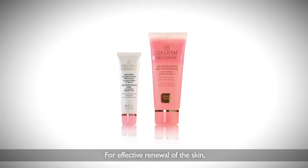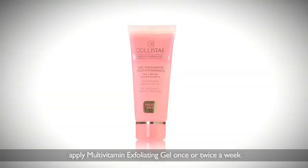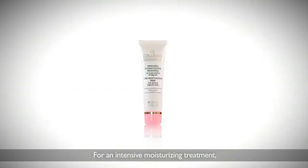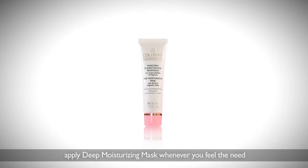For effective renewal of the skin, apply multivitamin exfoliating gel once or twice a week. For an intensive moisturizing treatment, apply deep moisturizing mask whenever you feel the need.